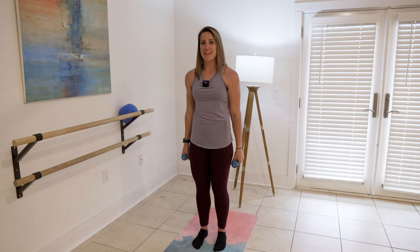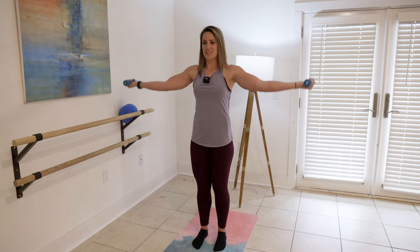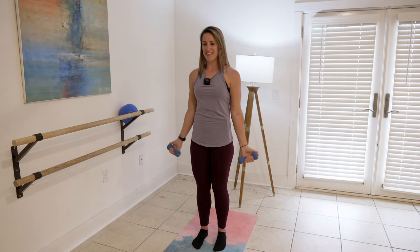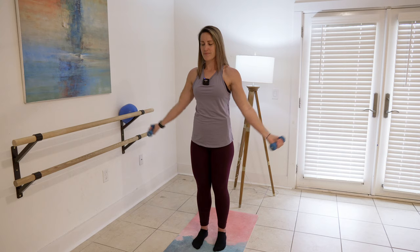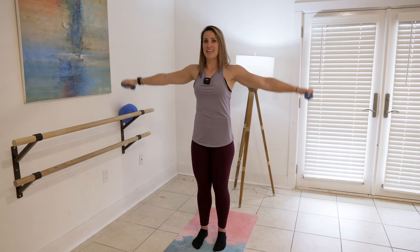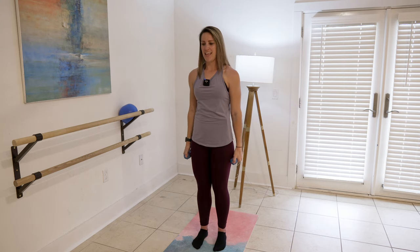Take that out to the side — same thing. Palm up, palm down. Smooth rotations. Scoop the water and then push it down. Push up and down. We're going to take two more just like this: here's two, there's one.